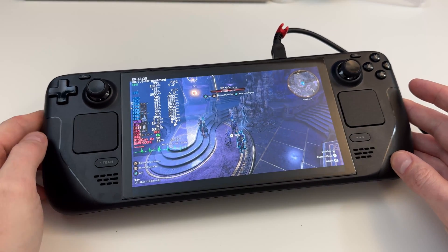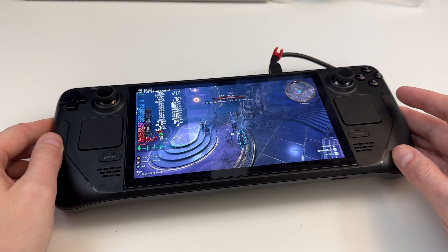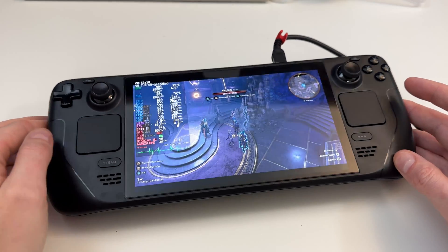This is my OLED Steam Deck. It's a brand new one. I've had it for a few days. I've been doing testing against the original Steam Deck, the ROG Ally, and the Legion Go.